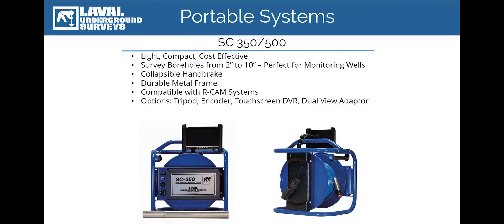The SC350 and 500 are extremely compact, weighing slightly over 33 pounds. They are perfectly designed for carrying the system directly out to a remote worksite or monitoring well. The system comes equipped with either 350 feet or 500 feet of Kevlar reinforced double helix coaxial cable, driven by a manually operated winch handle located on the back of the reel. The SC also comes with an adjustable handbrake to hold the camera in place at a desired depth.